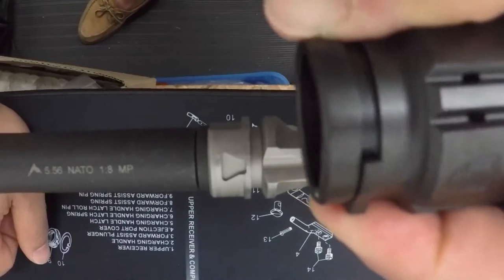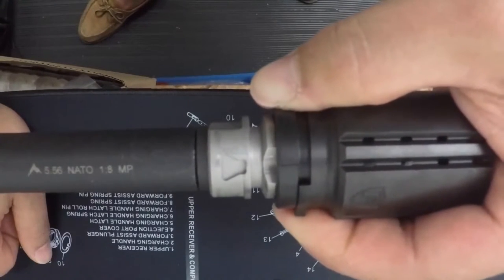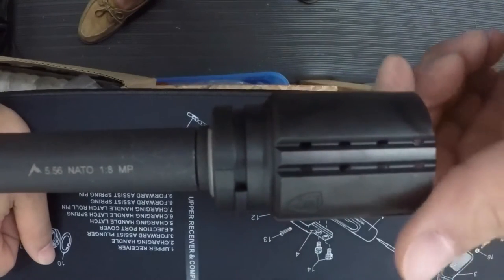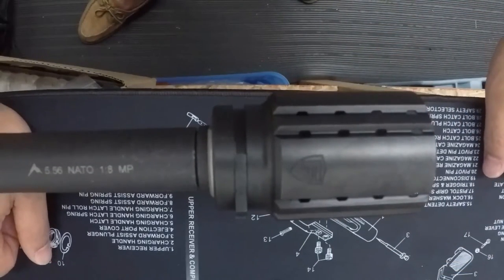You'll pull up the latch, take the scribe line, make sure it follows the brake and into the nook, and you'll want to hear for the click, which means it's ready to go. That means you're all set.